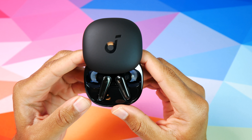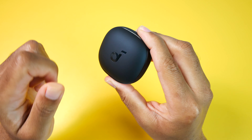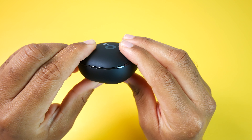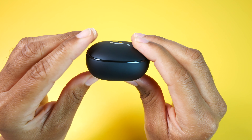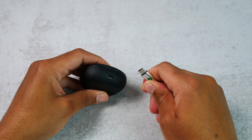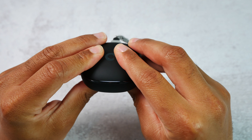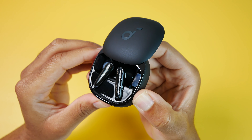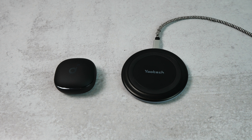Taking a look at the design of the case first, it really does remind me of what you'll get with a pair of the Liberty Air 2 Pros and I really do like it. It's small enough to fit in a pocket and it also does feel sturdy in the hands. All that you really have is your Soundcore branding on the top, an LED battery indicator status bar in the front, and your USB Type-C charging port in the back. Like a lot of the higher-end Liberty earbuds, these have the convertible top case, and when you open it up the LED lights on the tips of the earbuds will illuminate, which is a nice touch.